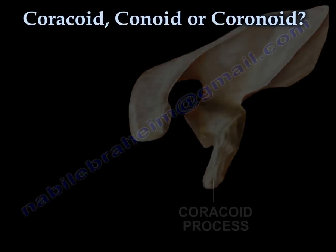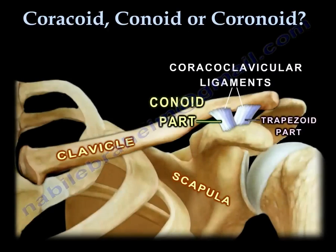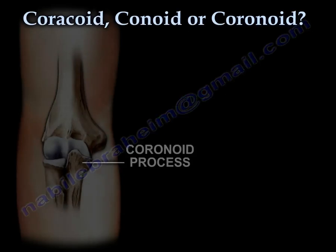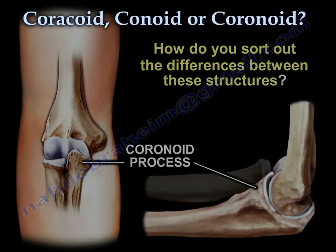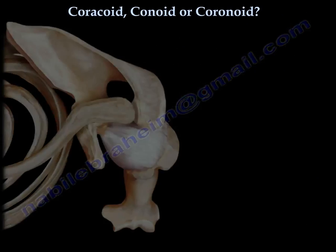Coracoid, conoid, coronoid — what confusing names. We need to sort them out. We're going to start with the coracoid.